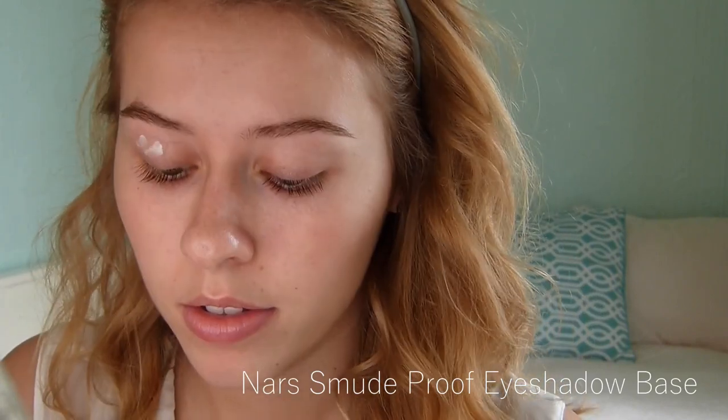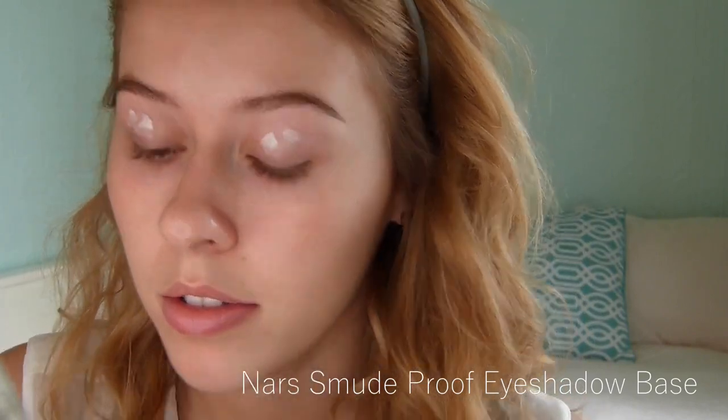I'm starting off my look today by pushing my hair back out of my face. I'm going to be starting off with some eyeshadow primer. This one is my favourite from NARS. I'm using this to prevent my eyeshadows from creasing all day and also to make the eyeshadows stick on my eyes better.